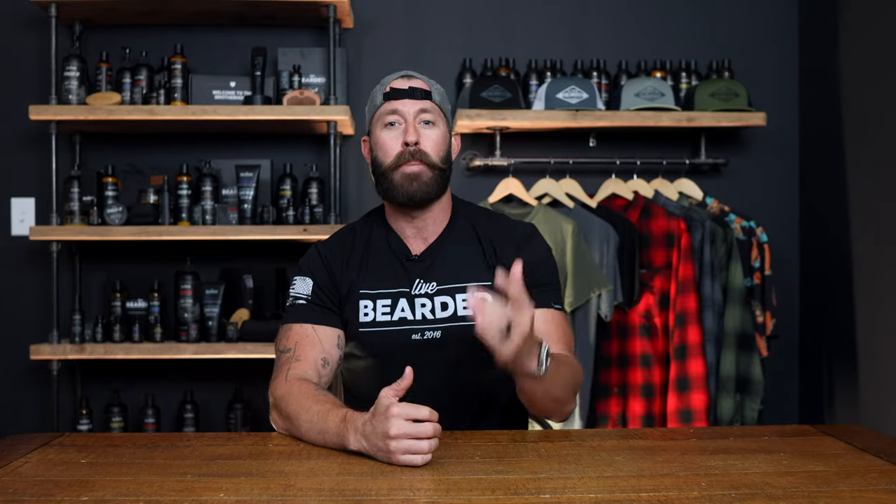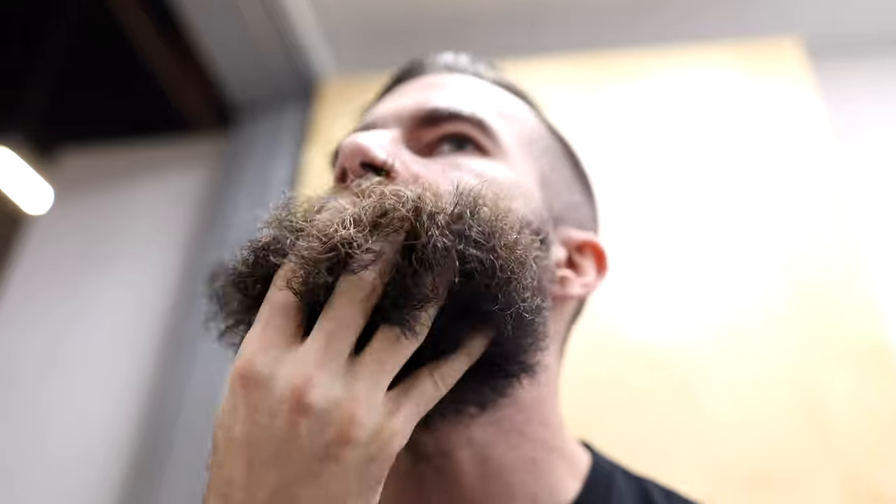From here, I apply beard oil to the skin underneath my beard, followed by beard butter to the hairs. The comb up then down technique comes back into play one more time to help distribute the products and get the hairs to really fill out, and then pull the hairs down to lay into place. Now, for some of you, you might be done here. But for me, I've got to go back and tackle the mustache.